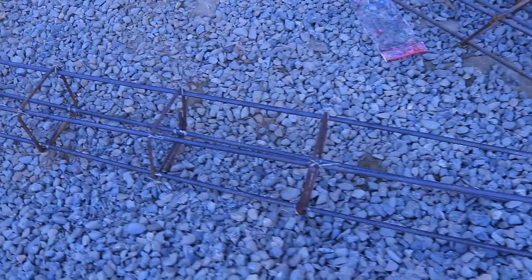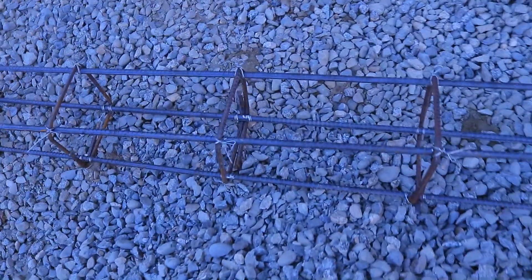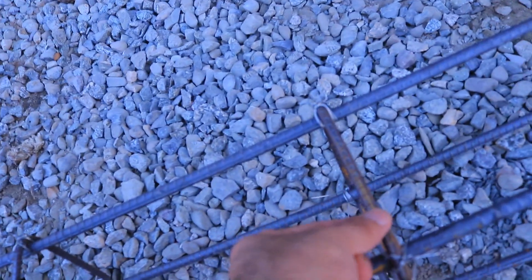Assalamualaikum guys. As you can see, this is a plinth beam for a commercial building. Here we have six pieces of steel bars in this plinth beam, which diameter is 12 millimeter or half inch. Here you can see the spacing of the stirrups, which is 12 inches. This is the maximum spacing, and this is the wrong design for a commercial building.